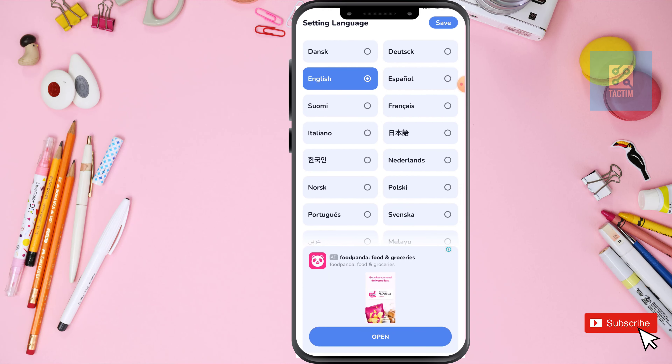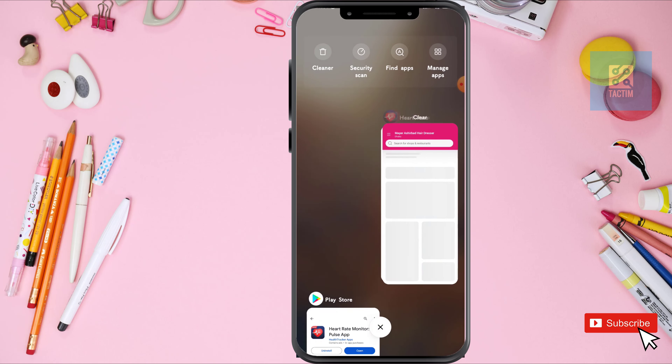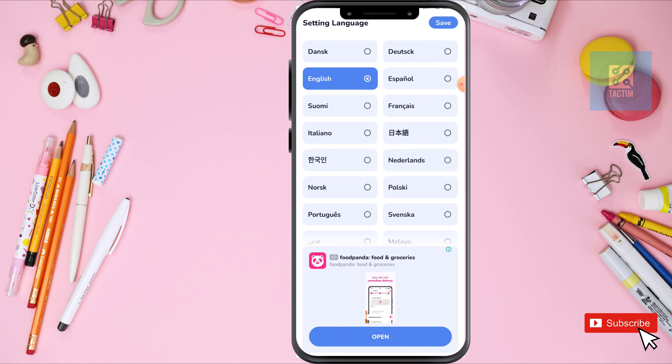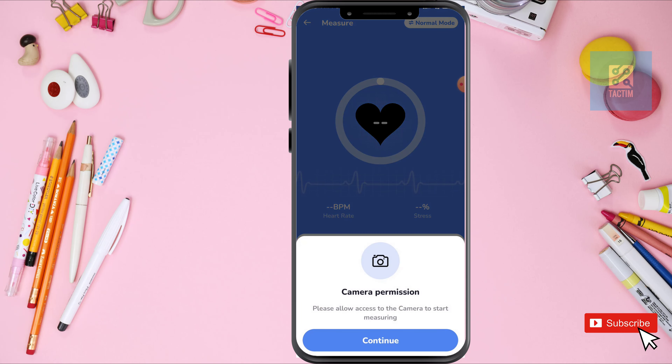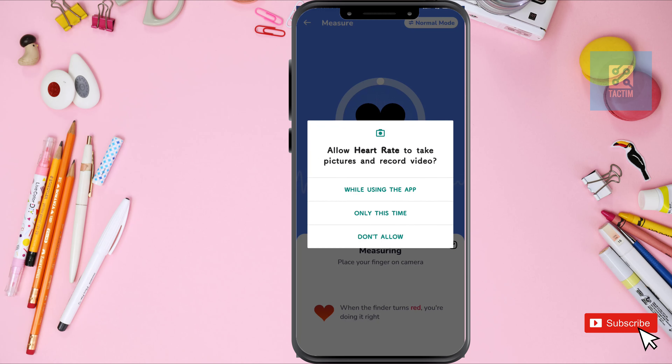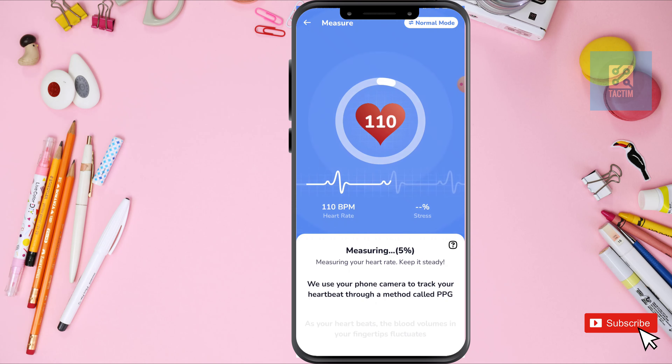Choose your language, next, next, permission, continue, permission. Now just put your finger on your camera and see it is measuring your heart rate, your stress level, and something like this.